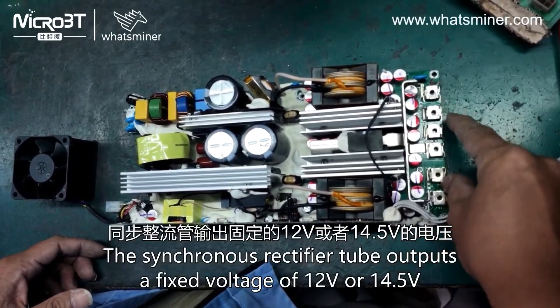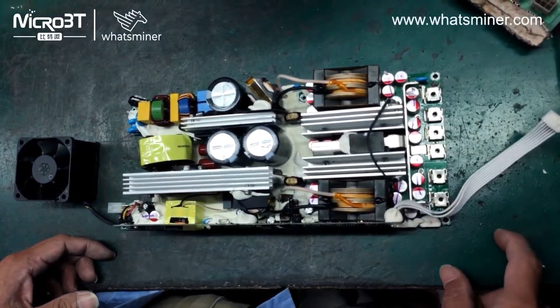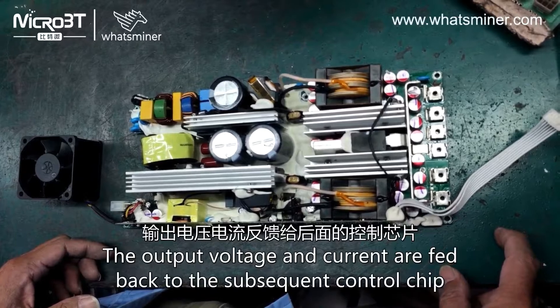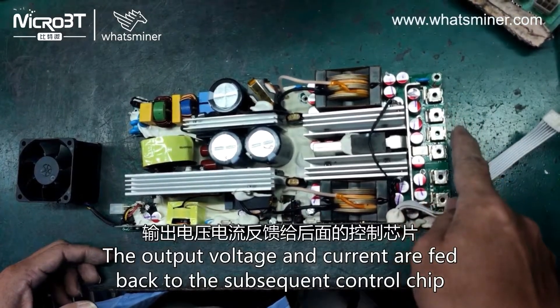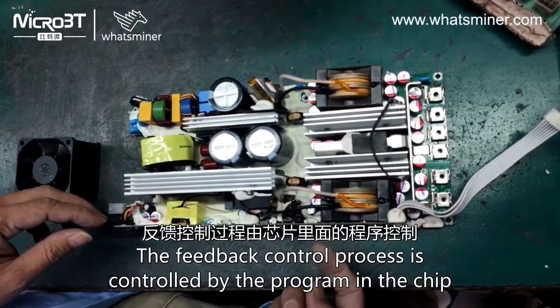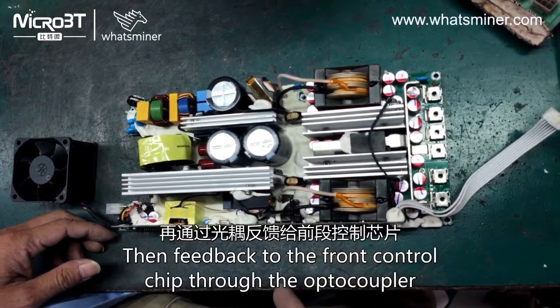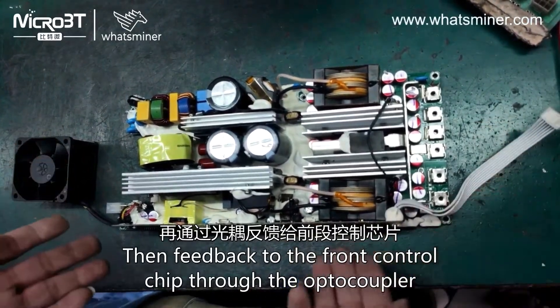The synchronous rectifier outputs a fixed voltage of 12 or 14.5V. The output voltage and current are fed back to the subsequent control chip. The feedback control process is controlled by the programming chip, feeding back to the front control chip through the optocoupler.